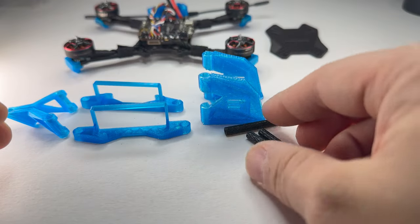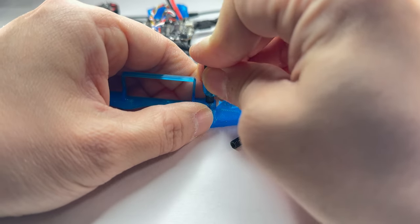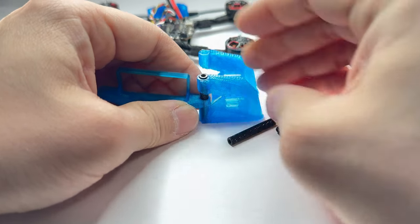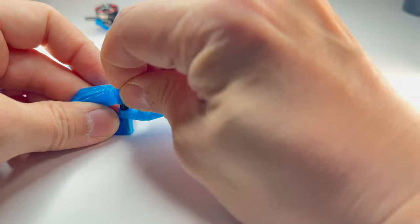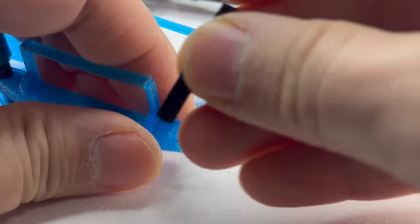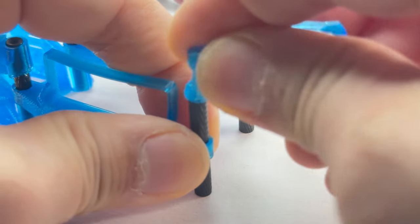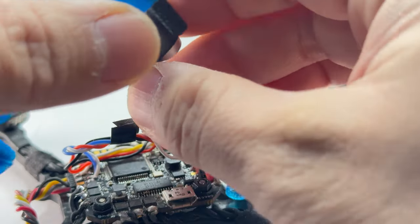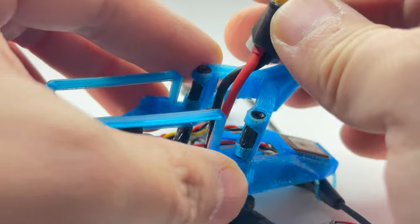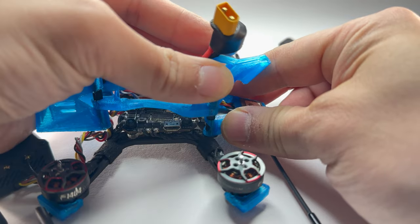We have four M2 standoffs — these are the O3 air unit holders. Put them here and just slide the standoff through the whole assembly, making sure it's flush to the floor. Now we're going to slide the rear standoff through and put the rear antenna mount through — just put it in one side at a time. Then put the XT30 through; it will go in between this area. Make sure there's enough length to reach the battery, and make sure you don't pinch any wires.